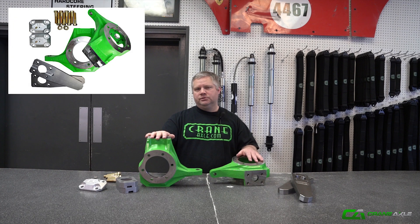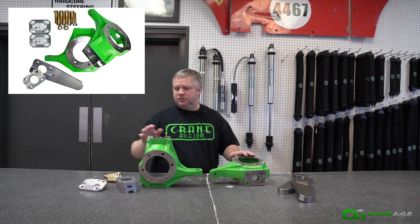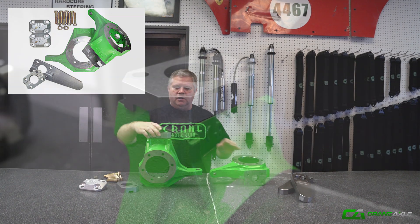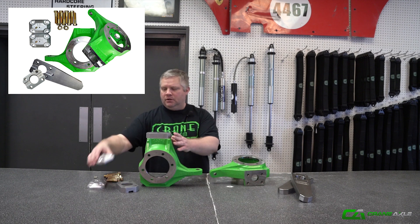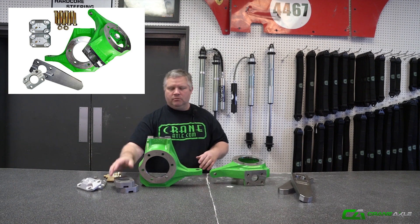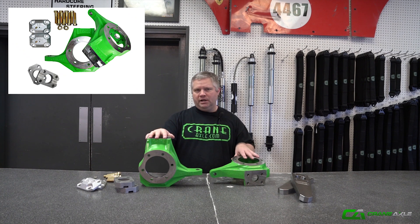The first is the normal way we've always done our knuckles — with knuckles, two high steer arms, two caps, and hardware. We're also going to offer it in a crossover type setup where you've got a knuckle on the driver side with just an aluminum cap that replaces the high steer arm. It interlocks and goes into place, with our stock aluminum cap on top, and you put a high steer arm on the passenger side to run crossover steering.